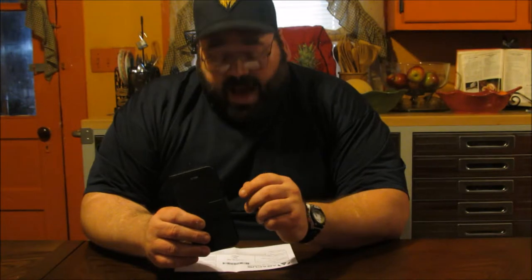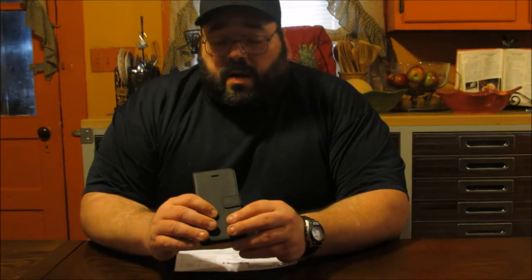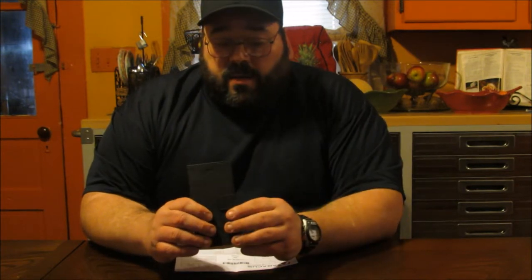Hello YouTube viewers, Dennis here with MarksvilleandMe.com with another wonderful review item. Today we're reviewing the Abacus Black Wallet Flip Case for the iPhone 6, which is the 4.7 inch screen. I just wanted to go over a few of the key features of this item and show them to you.